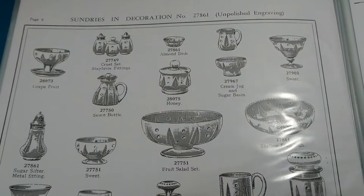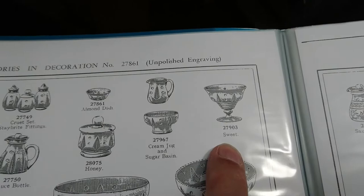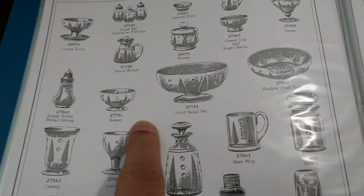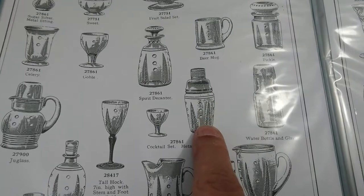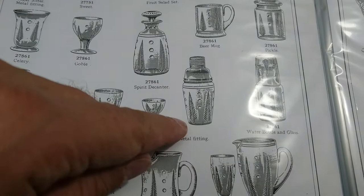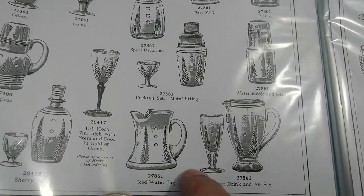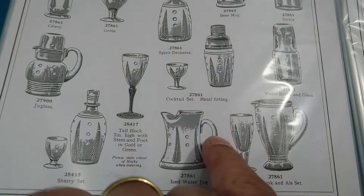Here we are with the 1938-39 catalogue. You can see it's got different cruets, bowls, grapefruit bowl, a sweet bowl, puddings, another sweet bowl, big bowls, bowls without foot, pickle jars, beer mugs, celeries, cocktail shakers. By 1935 they were all with metal tops, I don't have one. There are carafes with the glass on, jugs — I don't have this jug but I do have one not shown here. Decanters — I don't have this shape of decanter but I do have this one.